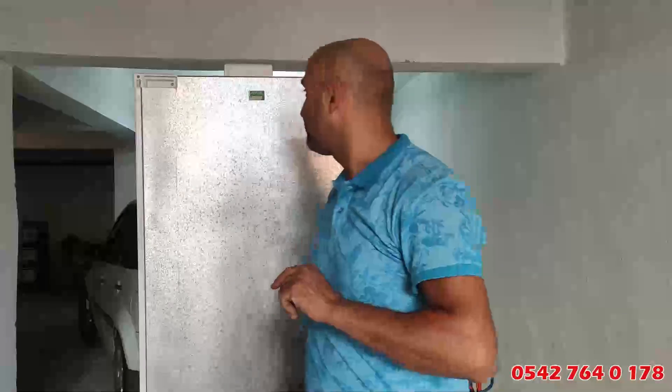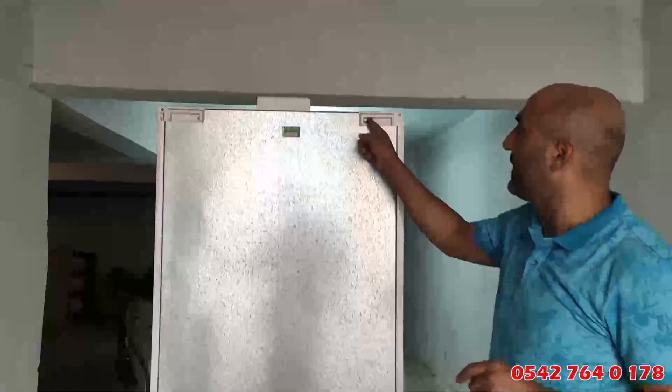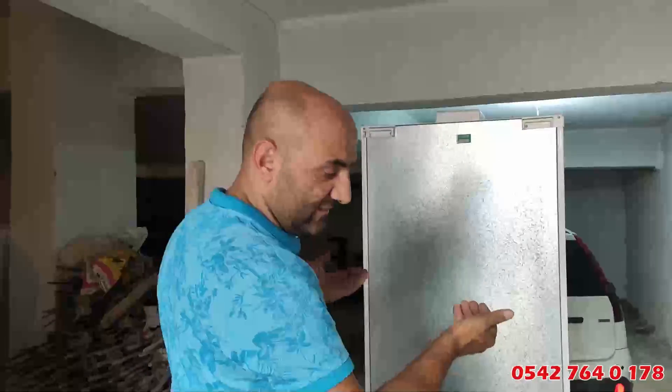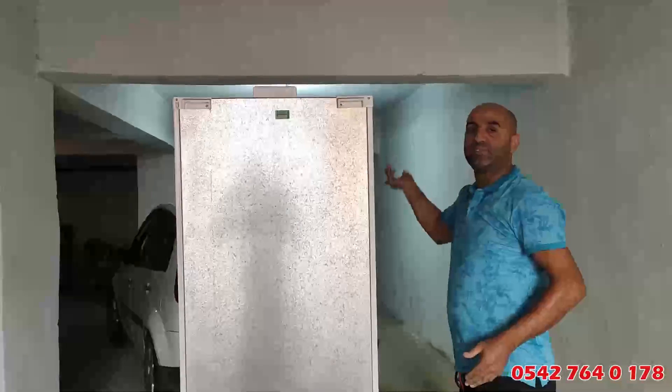Şimdi bu videoyu mutlaka paylaşın. Buzdolabı nasıl taşınmalı? Taşındıktan sonra fişe hangi aralıkta takılmalı? Videomuzu dikkatle izliyoruz. Buzdolabımızın kutusuna da not takmışlar: sağ tarafa yatırabilirsin, sol tarafa yatırabilirsin, ön tarafa yatırabilirsin. Taşımanın esasında normalde bir şekli var. Kutu ambalajında nasıl taşınması gerektiği zaten belli.